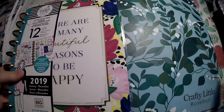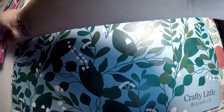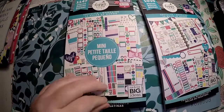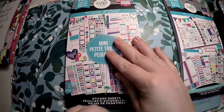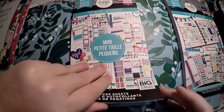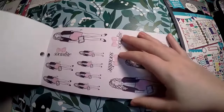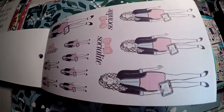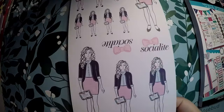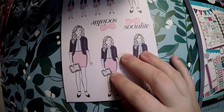I'll go ahead and show you the Socialite sticker books — that way if you were here for Socialite, you get to see what you wanted. And then I'll do a flip through of the mini Faith Warrior planner after this. So we're going to go through the mini sticker book first. I love the mini sticker books — they work with every planner in my opinion, so I get really excited to get those. I start from the back and move forward.